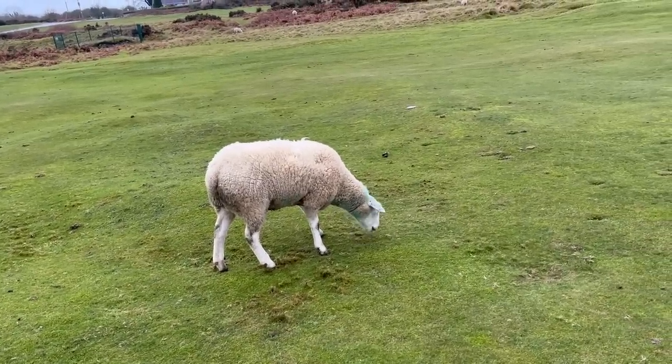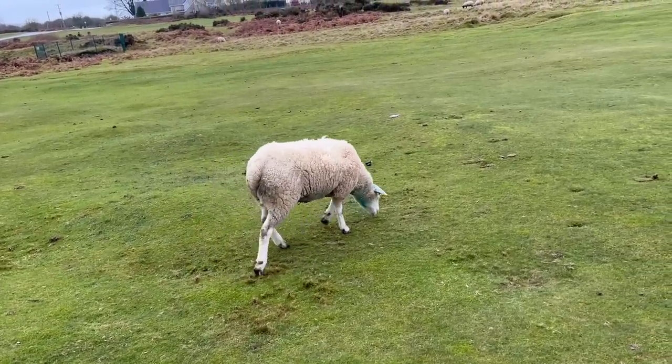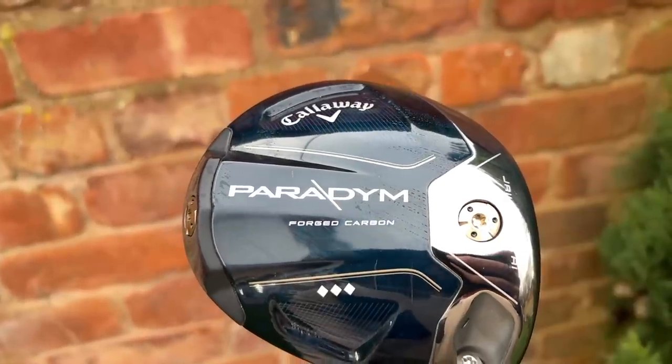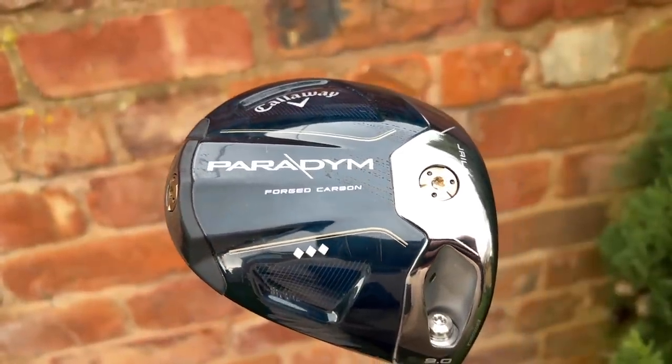What are your thoughts on the new Callaway Paradigm driver? It was in fact the triple diamond head that I tried first. I had issues with the looks, and I still have a few issues with the name, but they're all put to one side because what I've got in my hands now is the standard Paradigm model, and yes, it is very interesting.